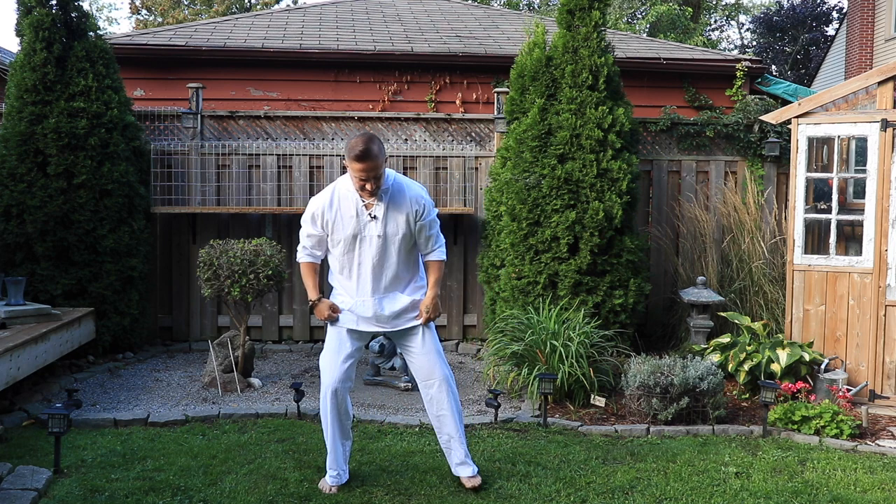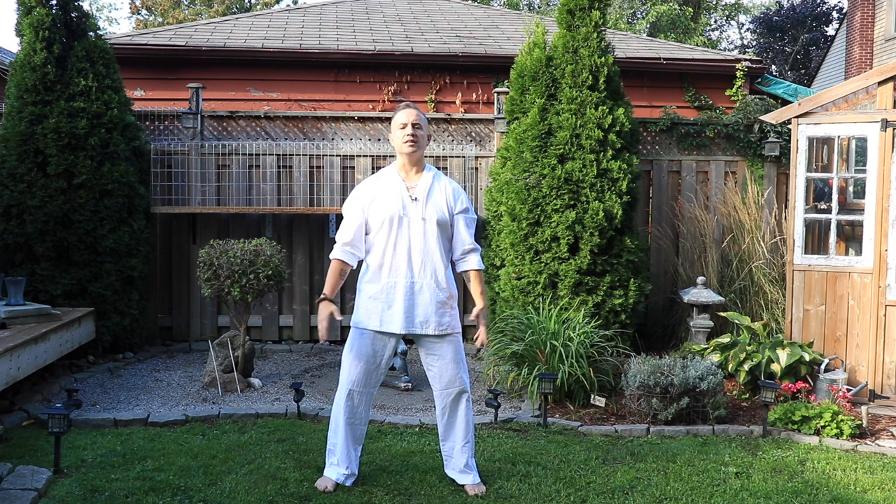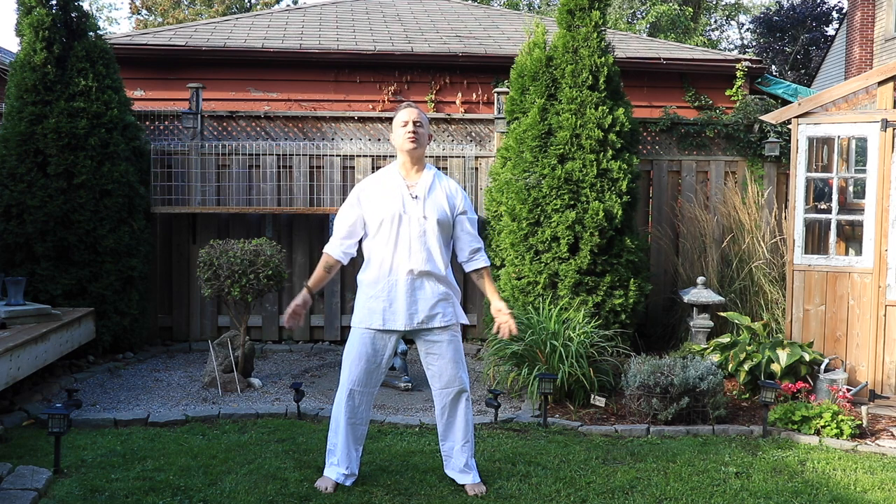Let's get to action. Step the feet slightly wider than shoulder width, bend the knees, tuck the pelvis under, lift from the crown of the head. Let's start with a few cleansing breaths. Take a deep breath in, visualize gathering white light all around your body as you breathe in. And as you breathe out, pulling it down, melting all tension down into the ground. In two — and melt.